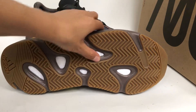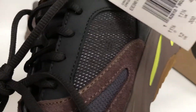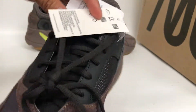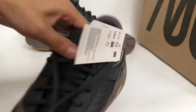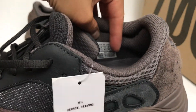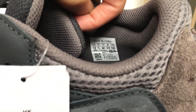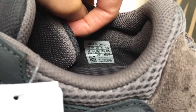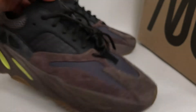The boost is very soft and has a lot of details. We check the size tag — it's a size 12. The inside — we can see this shoe is very, very comfortable.